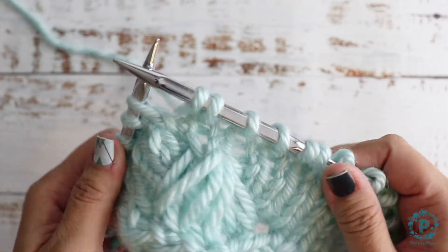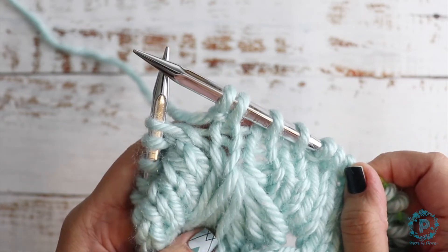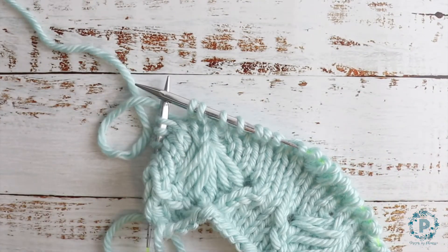That's how you work a knit front and back, KFB. Thank you so much for watching — I hope you've enjoyed this video. Don't forget to subscribe for future videos, see you next time!